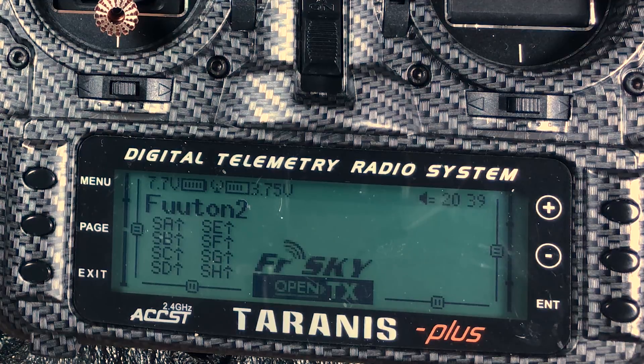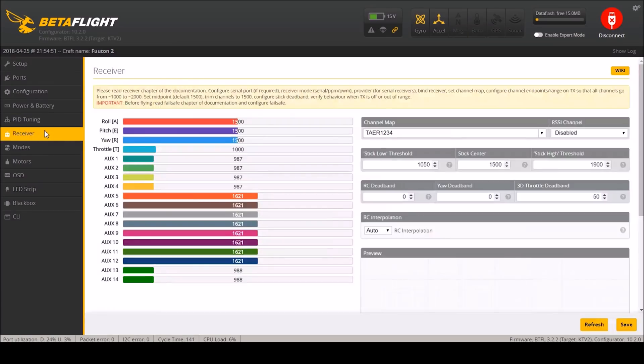Back in Betaflight we'll go to the receiver tab - that looks like it's working well. Everything's really centered, everything looks really awesome. I'll check all my switches: armed, modes, beeper. Not an exceptionally loud beeper but it works. Then flip over after crash.